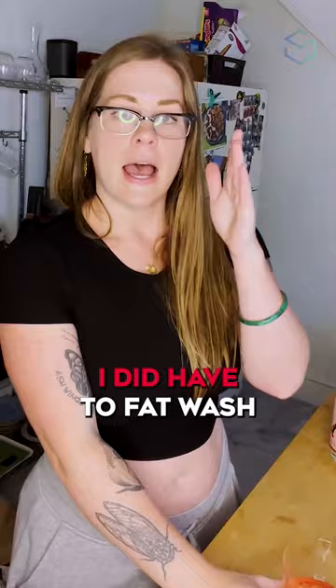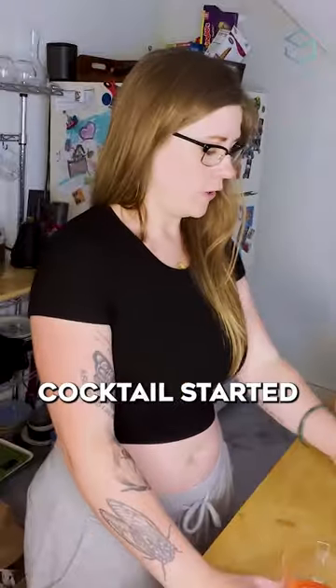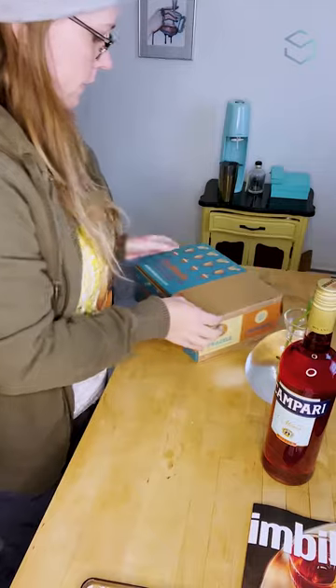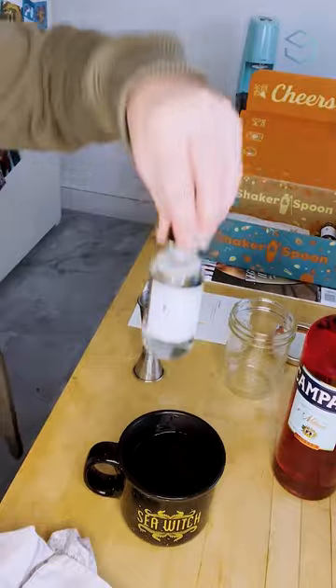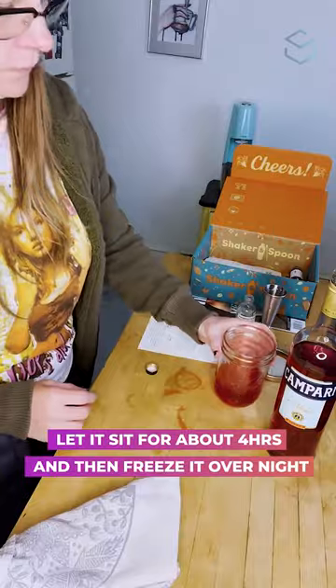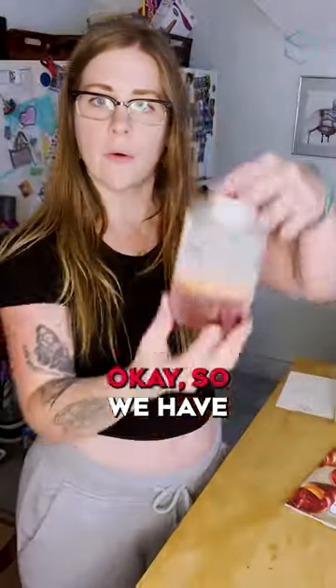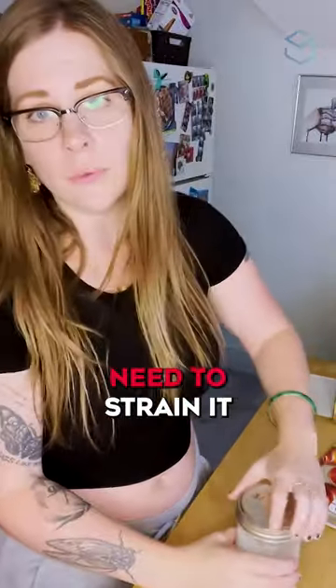I did have to fat wash Campari to get this cocktail started. The Pacific Negroni is what we're working on today. We have fat washed our Campari and now I just need to strain it.